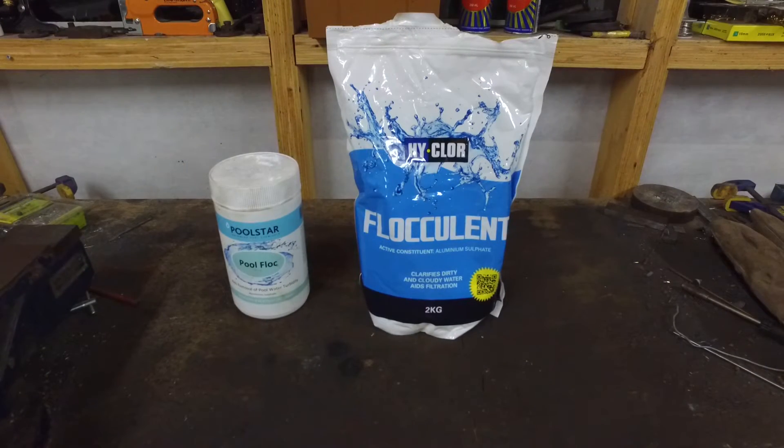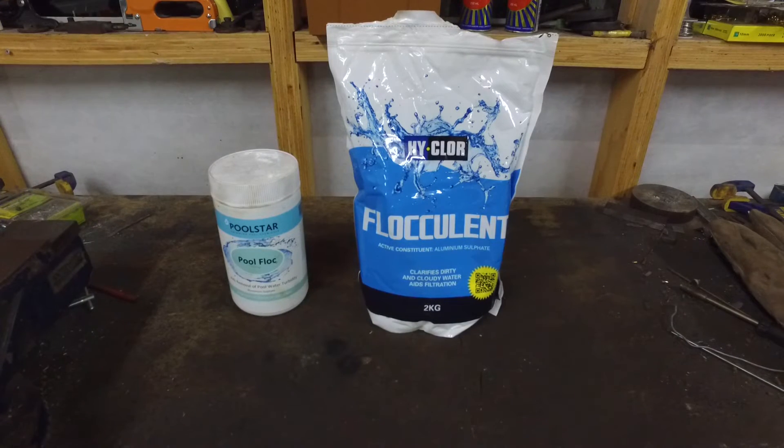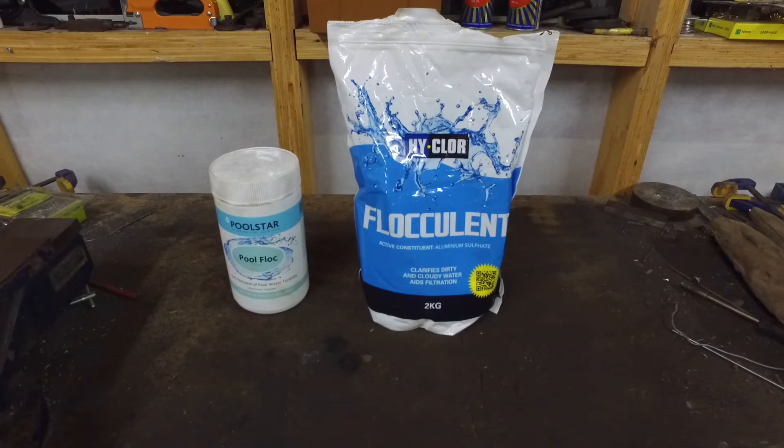The chemical on the left was found at Mitre 10 and the chemical on the right was found at Bunnings, but you could probably find this chemical at any hardware store or pool store in your local area.